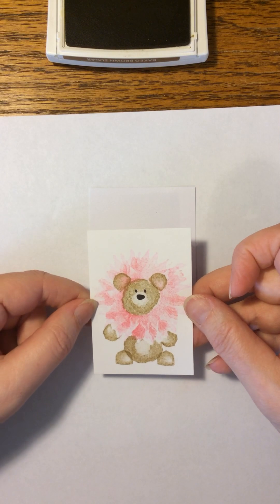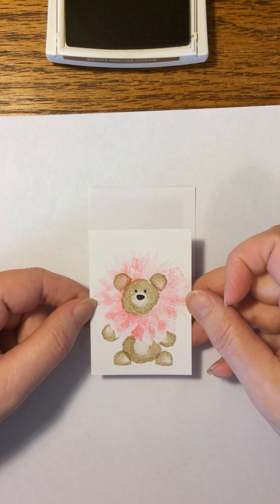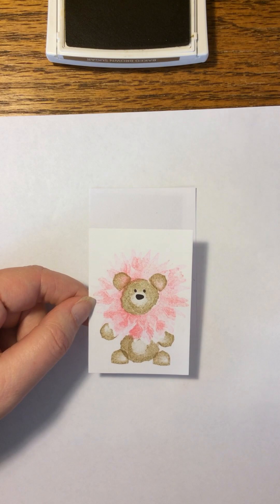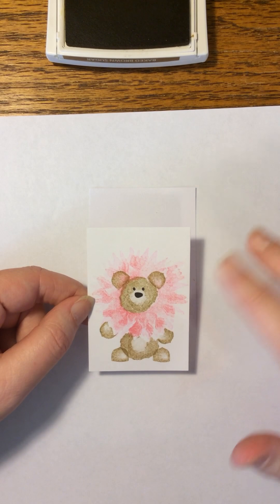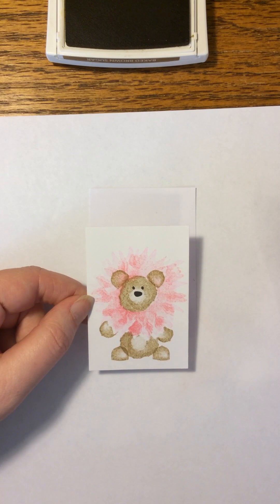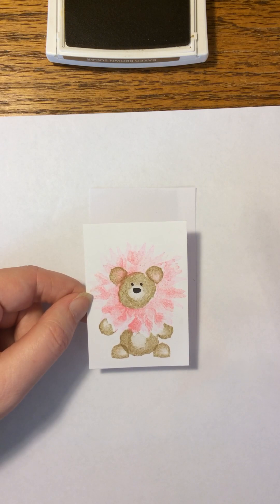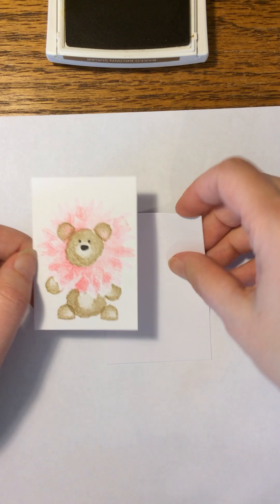Hello. I wanted to show you a cute little idea for the Painted Harvest Stampin' Up Stamp Set. I was playing around with it copying somebody else's videos — there are like two or three different videos on there making little hedgehogs out of the flower. I have a swap that I'm doing for a pocket letter that's teddy bears, so I got this idea that I could make a teddy bear from it. I think it turned out really adorable. I'm going to show you how I did it.